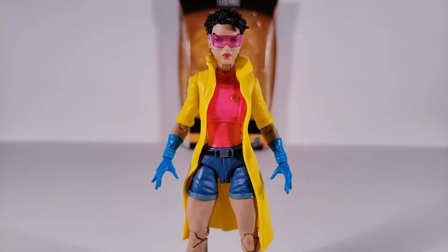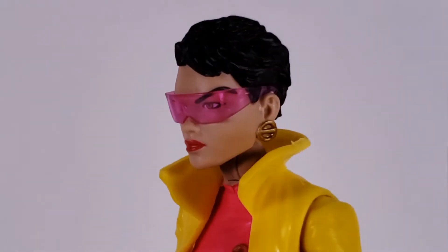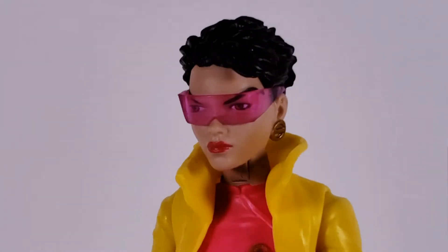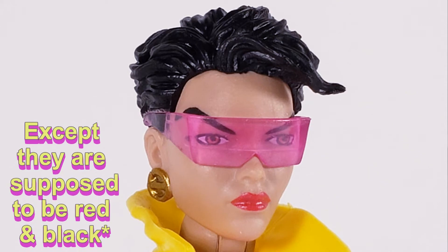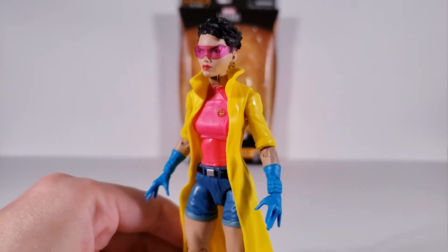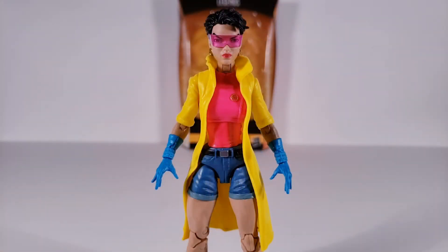Her appearance is good. I like her head and hair sculpt. I like her facial expression and paint application — there are no paint blemishes. Her earrings are accurate. I like her sunglasses. She comes with another head sculpt, but we'll talk accessories later. Just a note: on this particular head sculpt, her sunglasses are not removable.